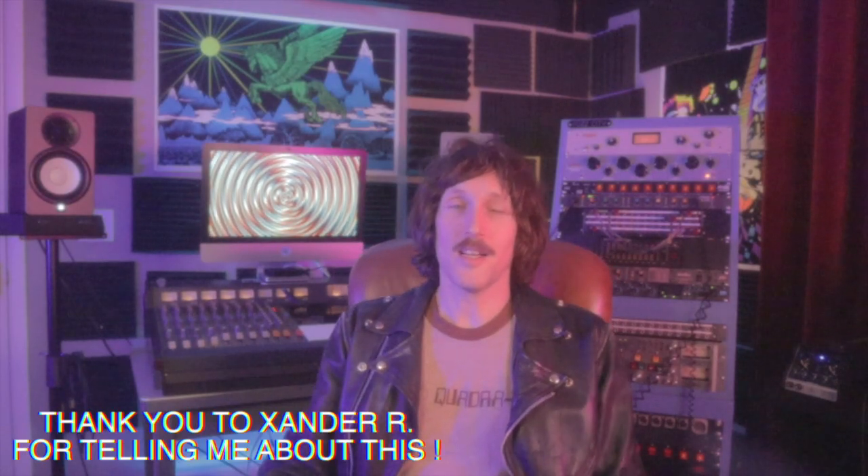Ladies and gentlemen, Matthew Melton here. Attention everyone, we have an announcement to make — stop bullying? No, that's not the announcement. Are you sitting down for this? Raise your hand if you own a TASCAM 388. TASCAM 388 enthusiasts will have their interests piqued.